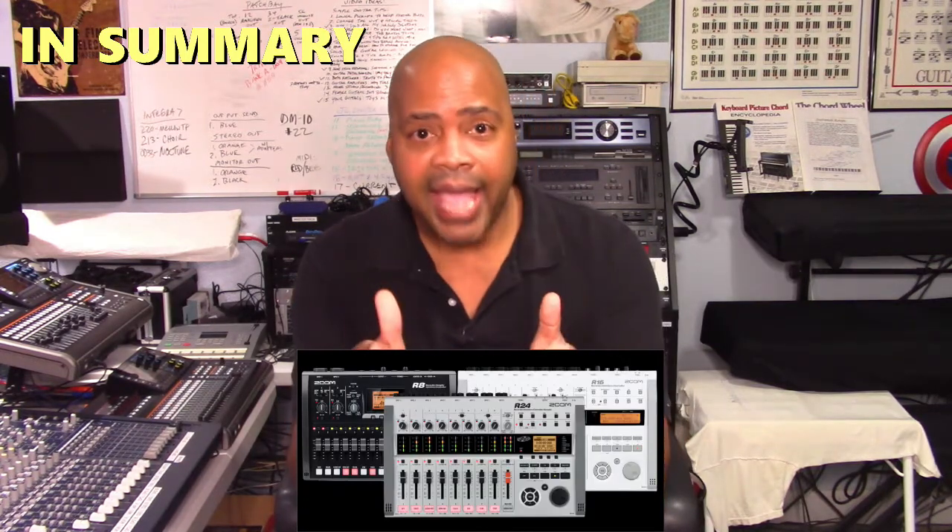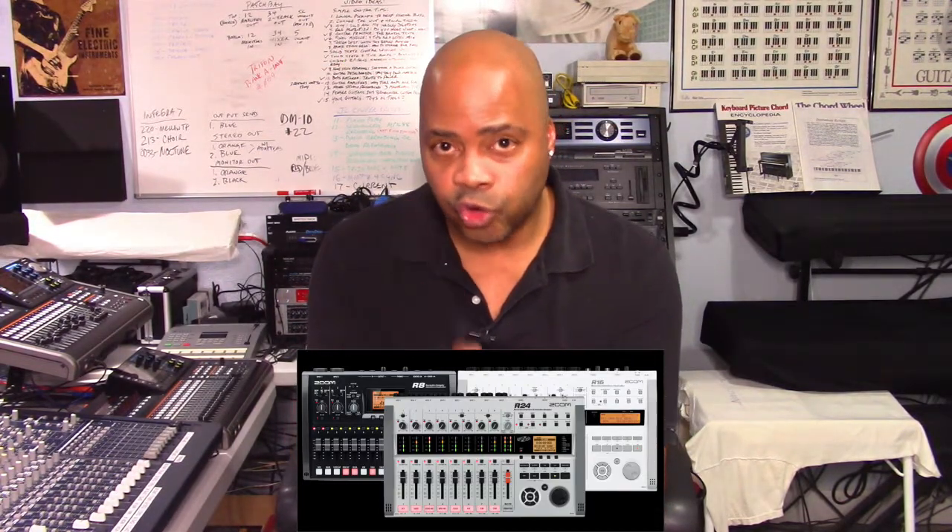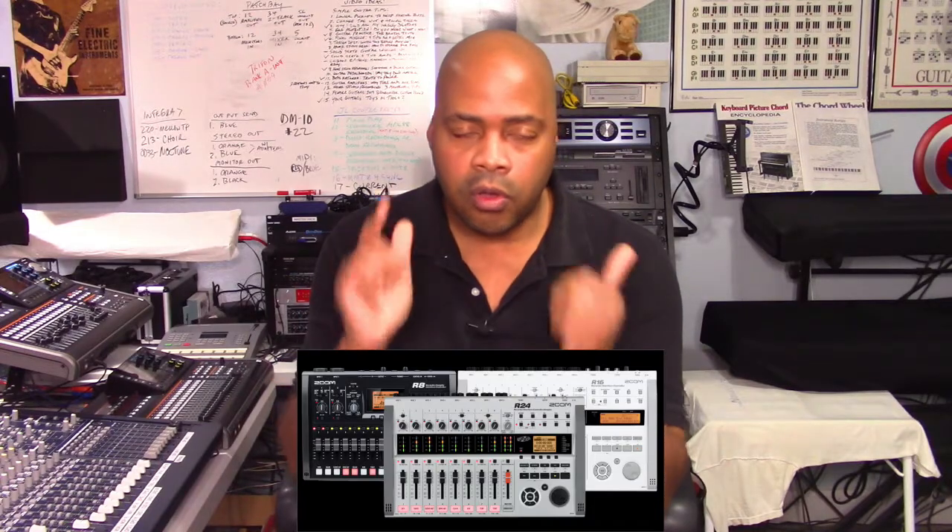In summary, Zoom designed the R-series units to be compact, mobile digital recorders and mixers first and foremost. The number of channels, tracks, and additional features on each R-series product targets a specific group or the individual home studio user. The R24 is for the larger band or single composer who records both on location and in the studio and requires additional built-in tools like a drum machine. The R16 serves its purpose without a drum machine and fewer bells and whistles — it appears designed more to capture demos by small groups and solo artists and to serve as a basic production platform.